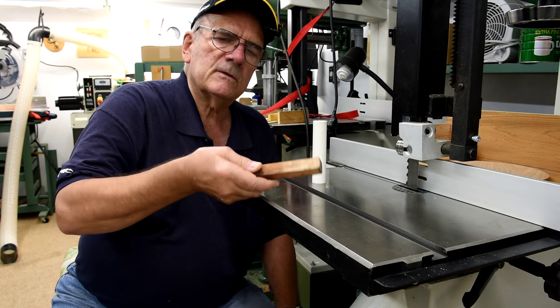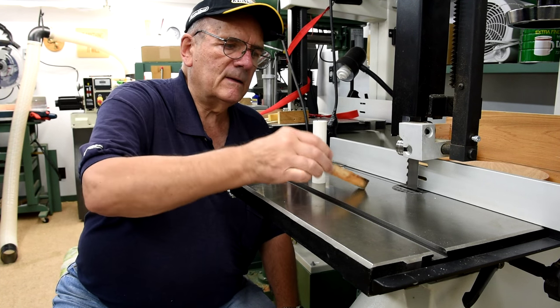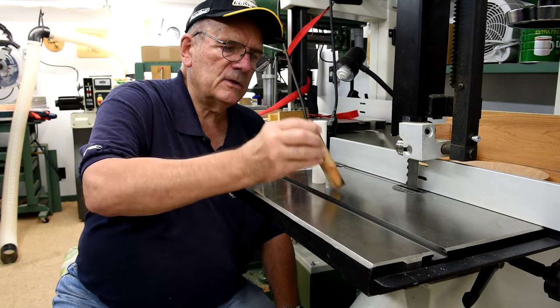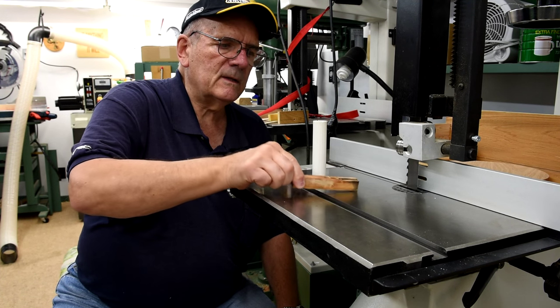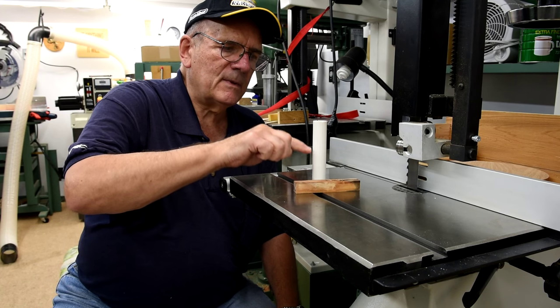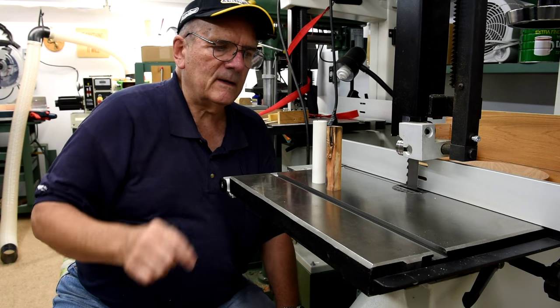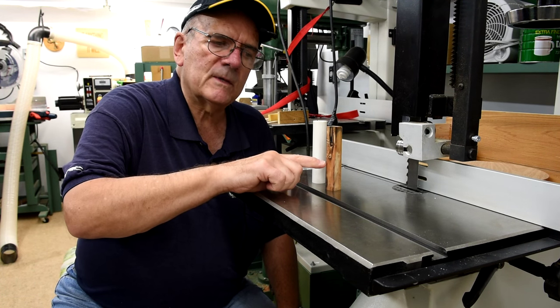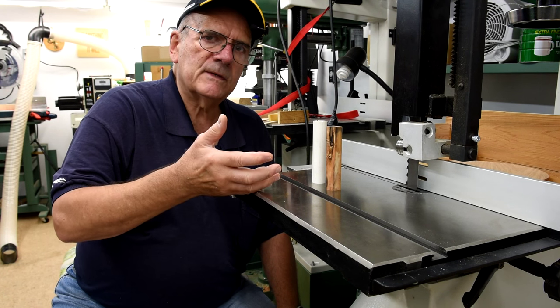Let's say I was to take a piece I've turned down so that it's round instead of square, and then put it down inside the tube. This would be just slightly smaller than the inside of the tube, so the Envirotex should ooze up and completely cover whatever it is I put down in there. I wouldn't have them this long, by the way. And then we'll see what happens.